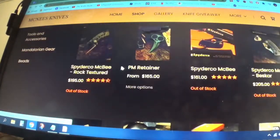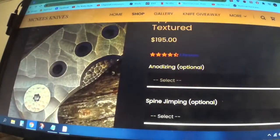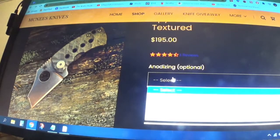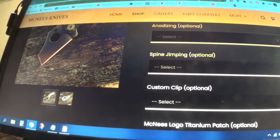We're back. You have a Spyderco McBee rock textured and he's selling it for $194 or $195, which is pretty good — it's nice. You can pick options: bronze, purple, teal, green — pretty cool site.